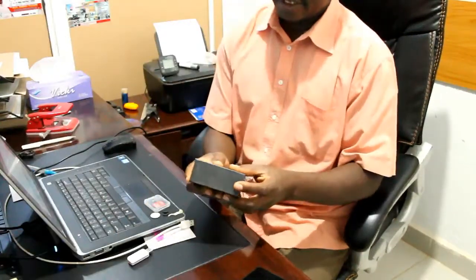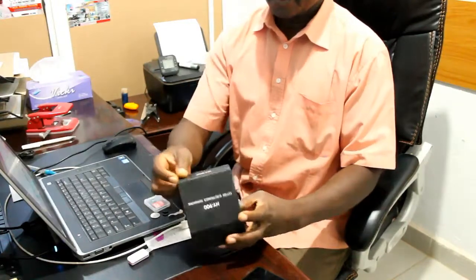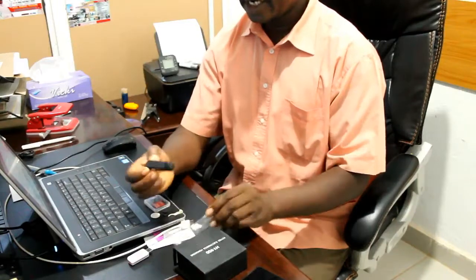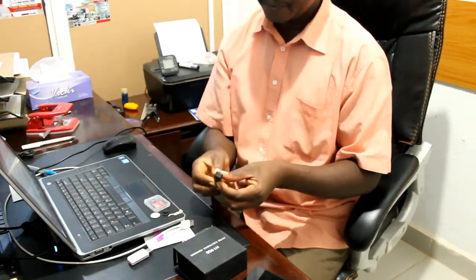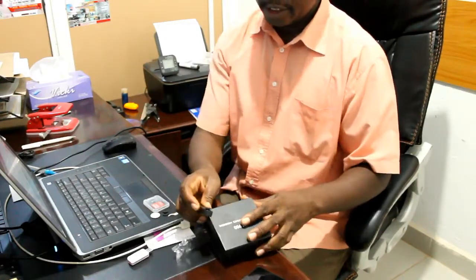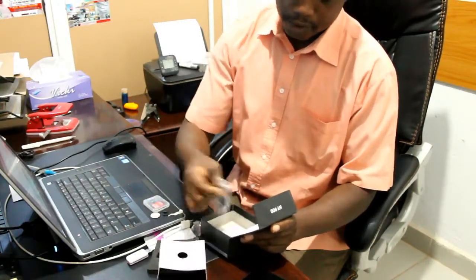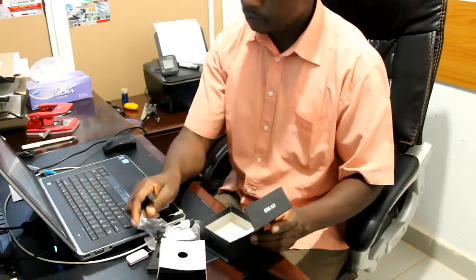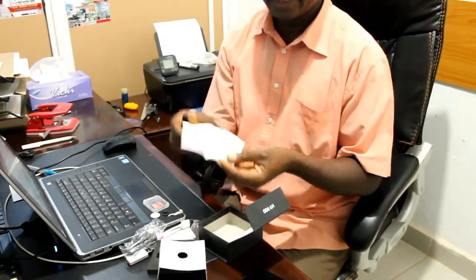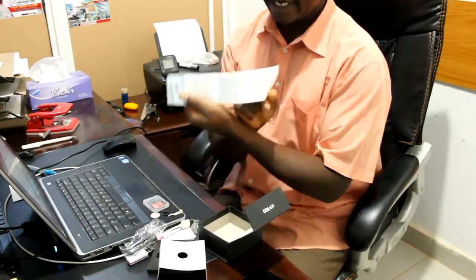This is a hidden camera. I have used the hidden camera — here I have the camera. Here it is charging. Welcome to my channel.